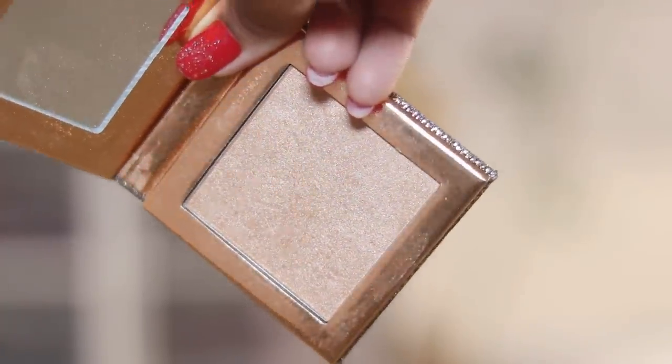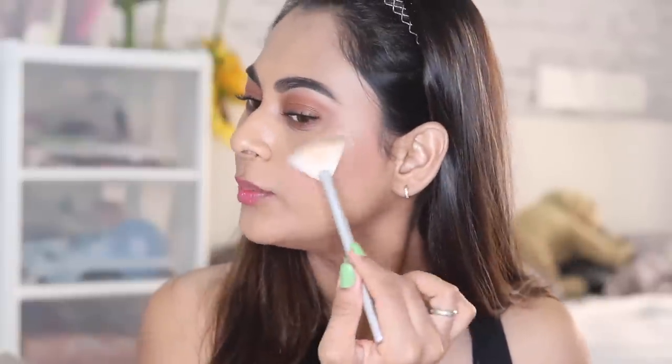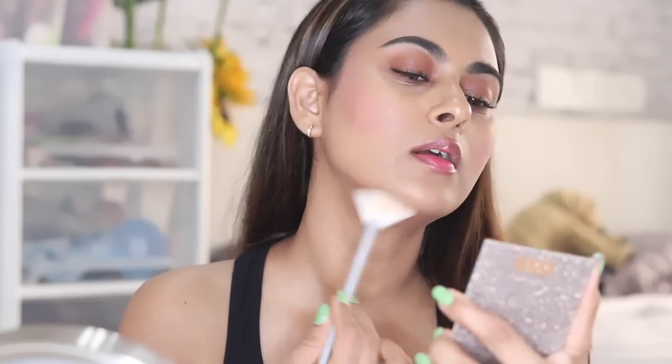That's pretty much the entire face. Now I'm going to use the Dose of Colors highlighter in shade Fuego — it's the Desi x Katie highlighter. I'm using this because I like to add a glossy, glowy skin look. This wouldn't necessarily be part of my everyday look, but I'm adding it so you know how to glam up a simple look. I also recommend the Wet and Wild highlighter as well.